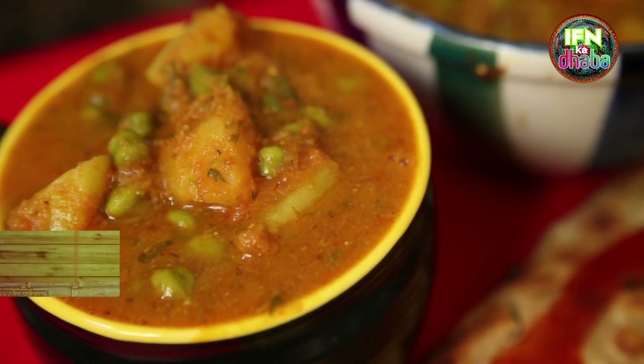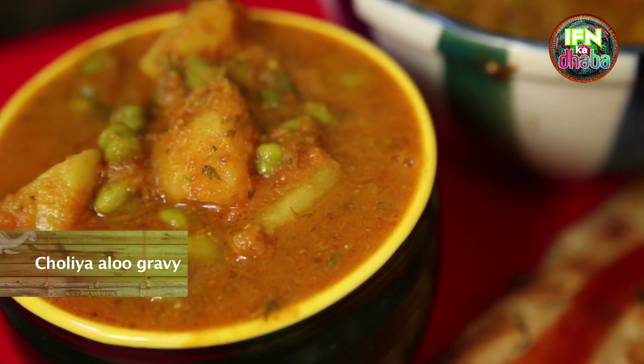Hi, I am Seema, welcome to the IFN Dhaba. Today we are going to be doing Cholia Alu Gravy. So to know the recipe keep watching.